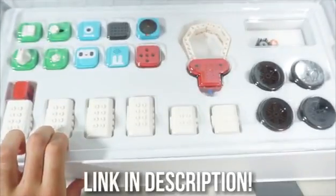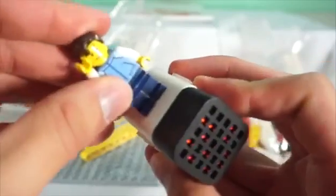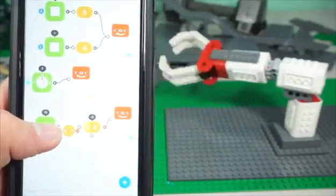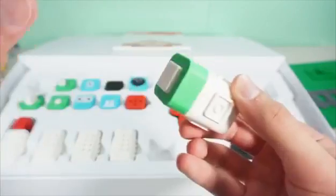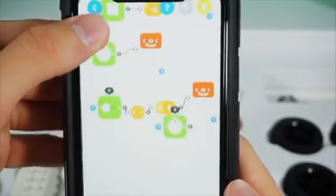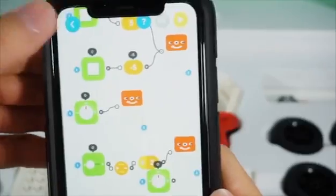Thank you, Tinkama, for sponsoring this video. They make kits like the one you see here that are Lego-compatible and Bluetooth-integrated so you can control your creations from your phone. This is the Tinker Kit. It comes with 15 smart blocks, hundreds of building blocks, and a bunch of activities to get you started. The app, which is available on both iPhone and Android, makes it super simple to create a project.